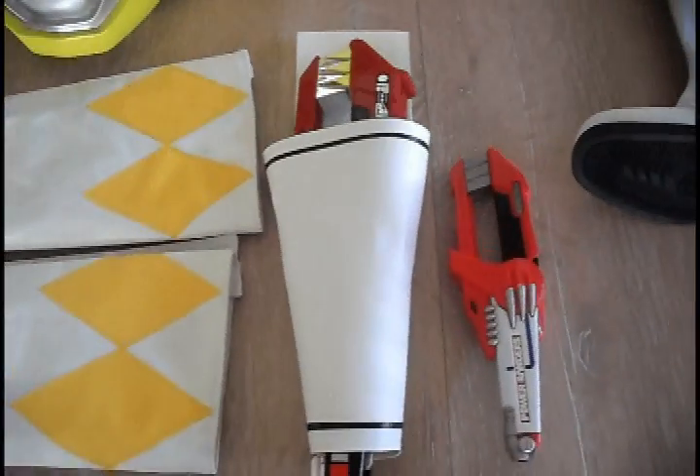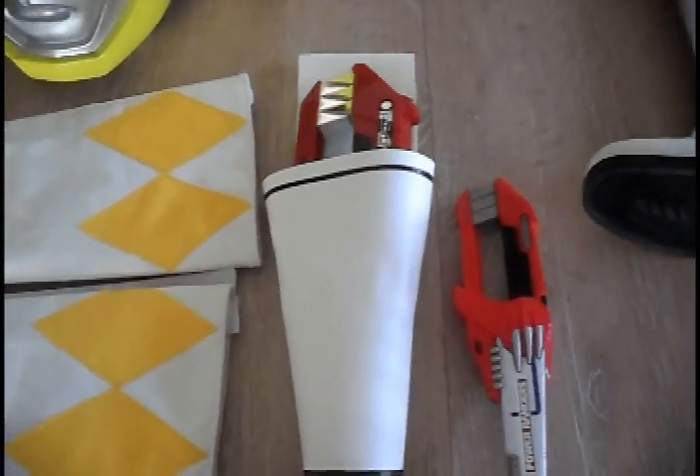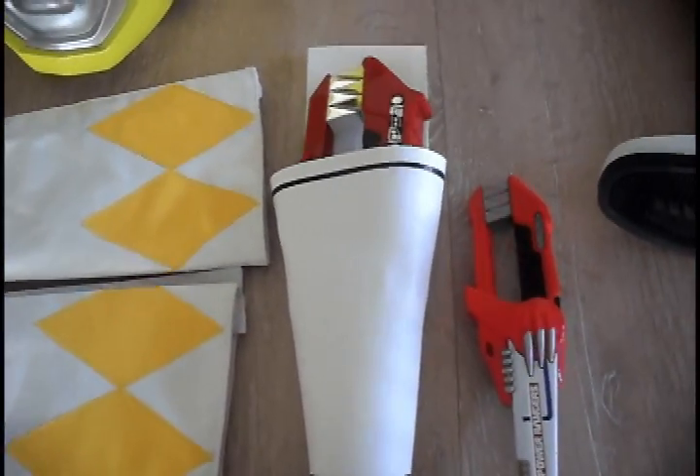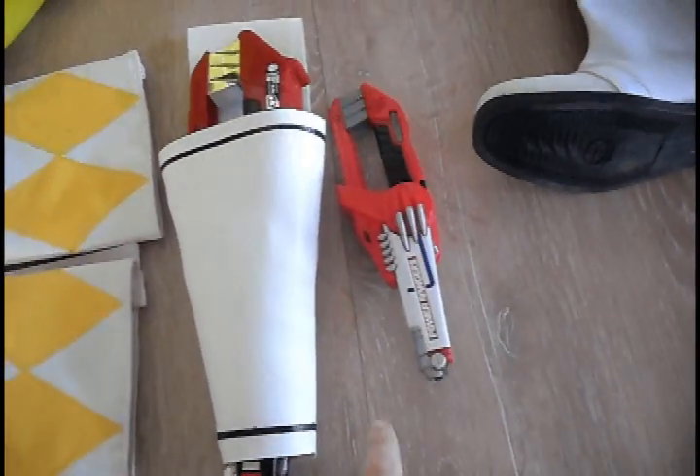This is a Blade Blaster holster made by a lovely lady on Etsy. It contains a 1991 Blade Blaster, and here for comparison is the 2009 re-release.